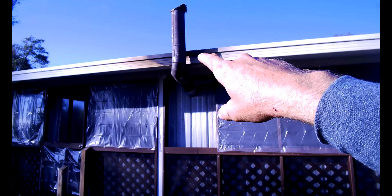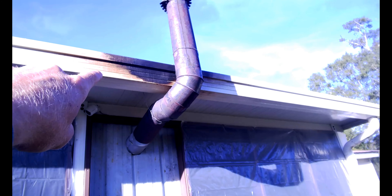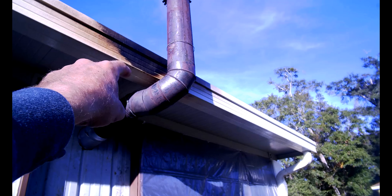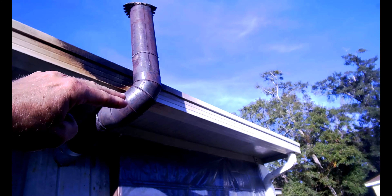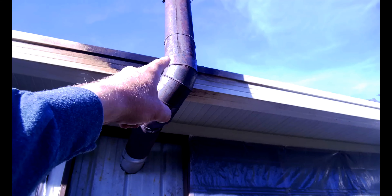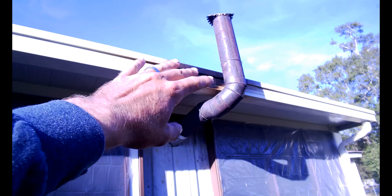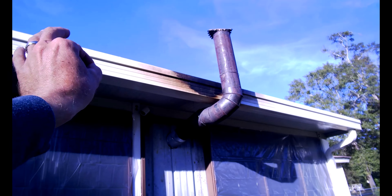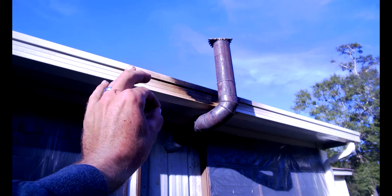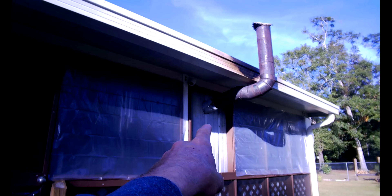You'll probably notice on my exhaust stack there's an ugly burn mark on the aluminum gutter there. That's not from the pipe getting too hot — it's from when I was burning without enough stack height. I didn't have the pipe going up above the roof; I had my little homemade hat right on top of the elbow, so the heat was blowing right against that gutter. Now the stack goes up above the roof and the heat comes out up there instead. My stack is a bunch of reused pieces from my parents' stuff, plus two bendy flexi elbows I bought.